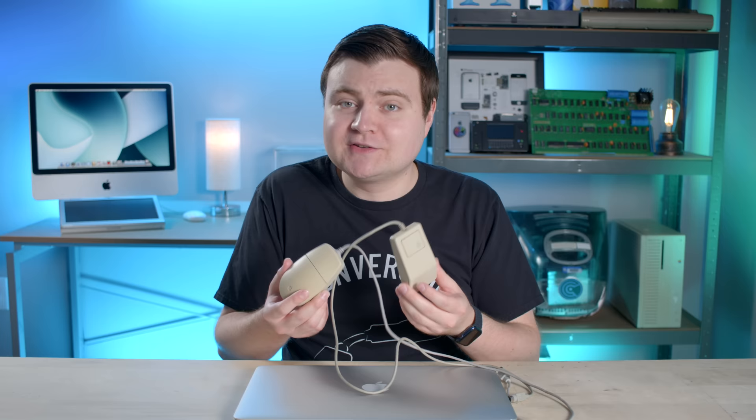Let's be honest, Macs aren't really made for the gaming world. And what makes them even harder to game with is Apple's distaste for a right-click button. So today I'm gonna use two old Apple mice, one from the 80s and one from the 90s, and I'm gonna try to play some modern video games. And you're gonna join my suffering.